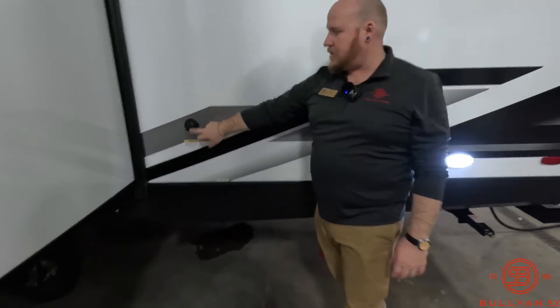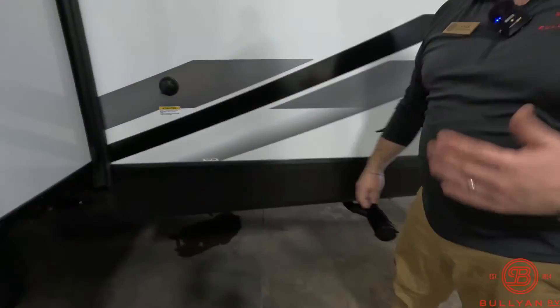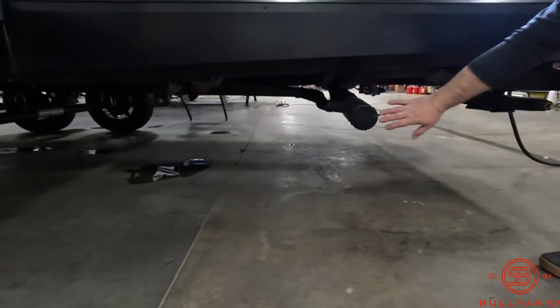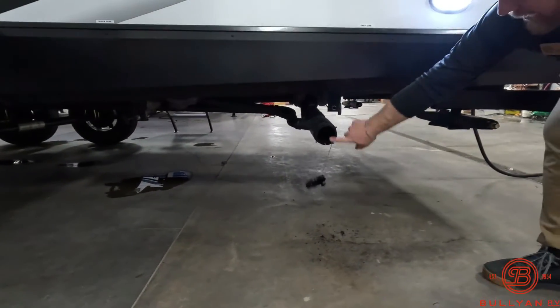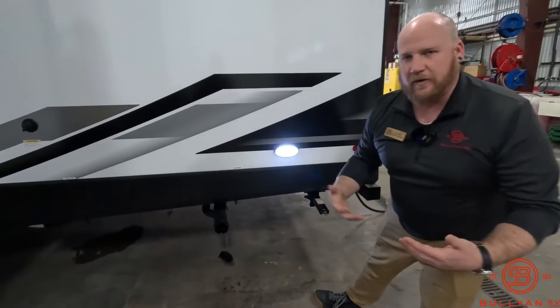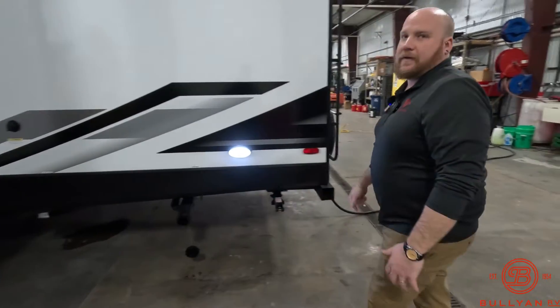Right in the back you're going to have a black tank flush, so hook up a hose, spray that out, and keep down the smells in your camper. Out back is also going to be one of your gray tank dumps. You've also got a really nice convenience light, so if you're taking off early in the morning when it's still dark or getting to the campsite late at night and hooking up, you've got that convenience light out back.